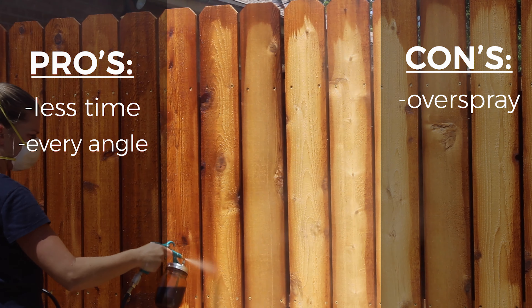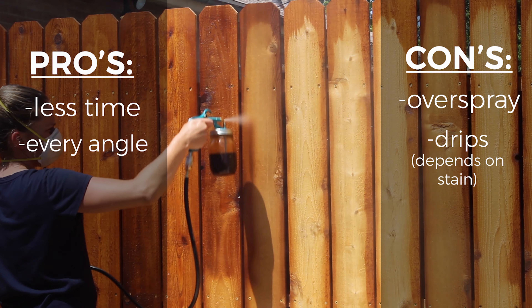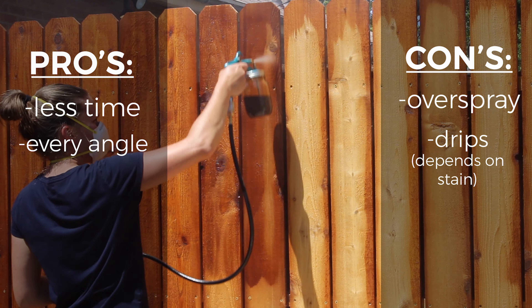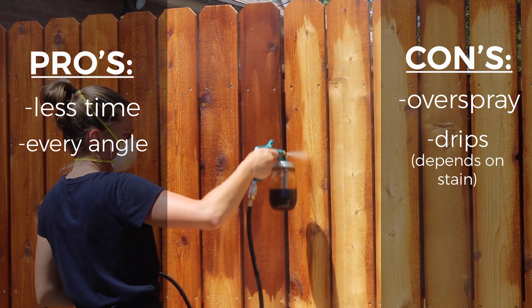Some more cons: I felt you could have issues with drips with your stain if it was not this goof-proof stain that I'm using. So that might be an issue depending on the stain that you're using with a sprayer.